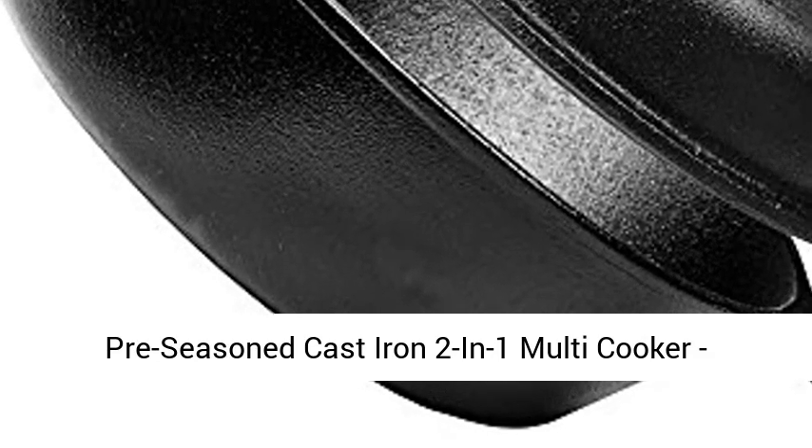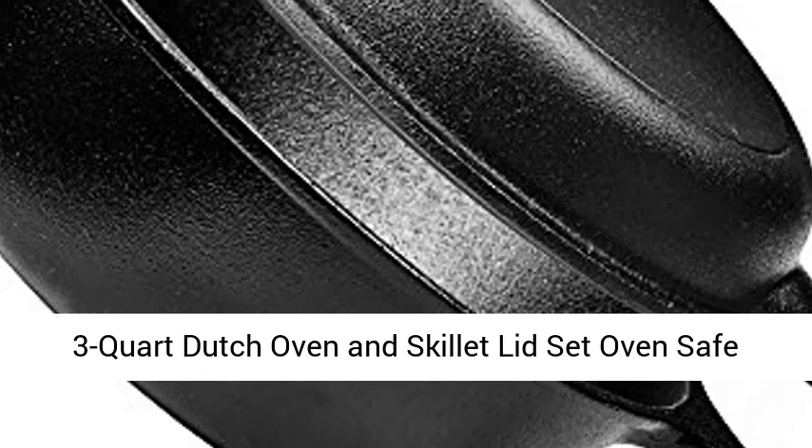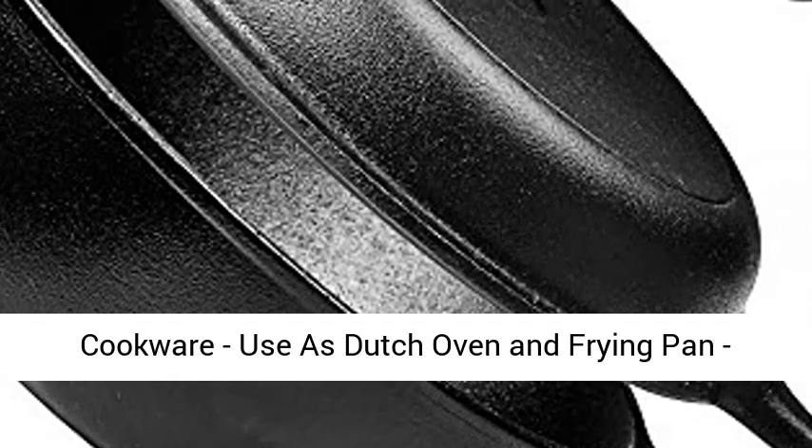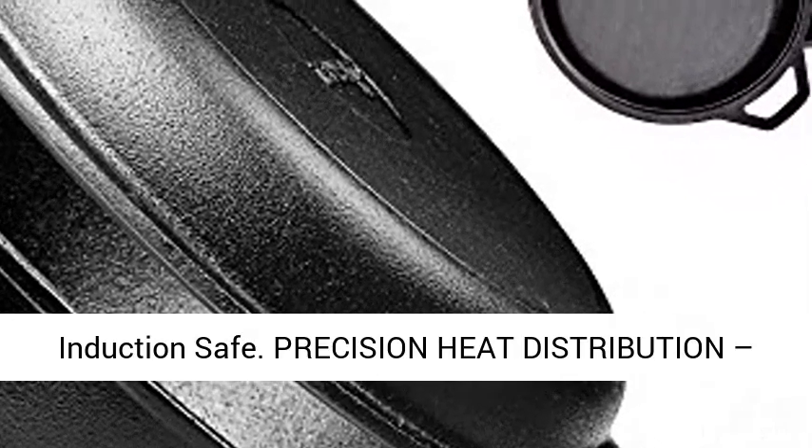Pre-season cast iron 2-in-1 multi-cooker 3-quart Dutch oven and skillet lid set — oven safe cookware that uses Dutch oven and frying pan for indoor and outdoor use, grill, stove top, and induction safe.